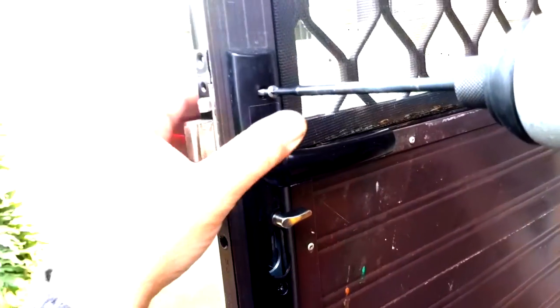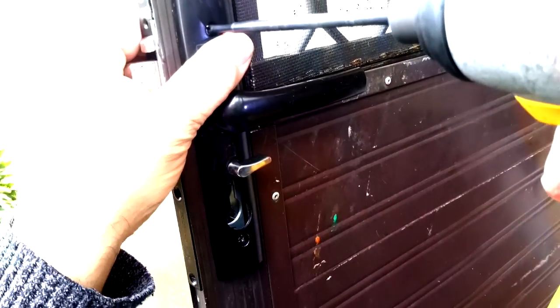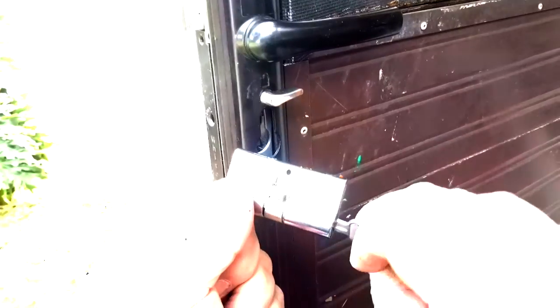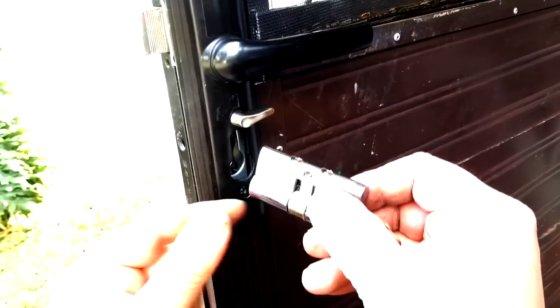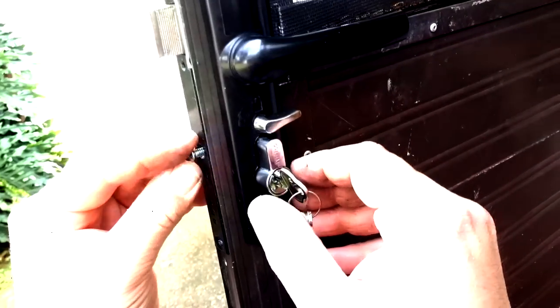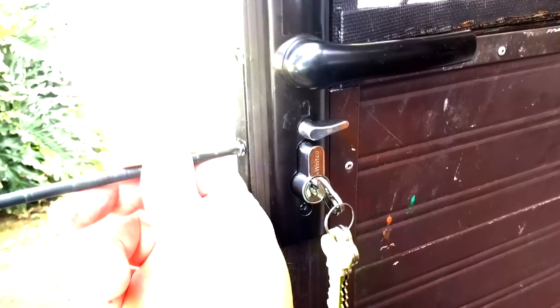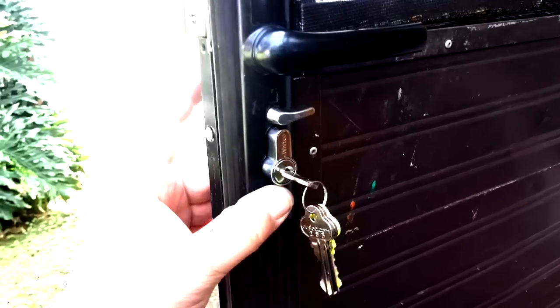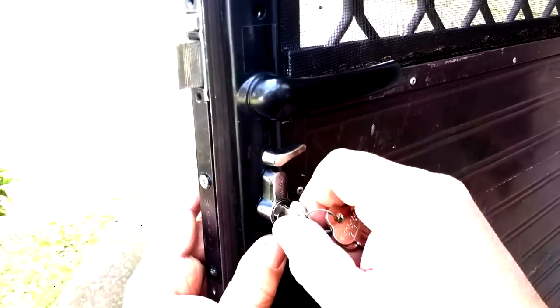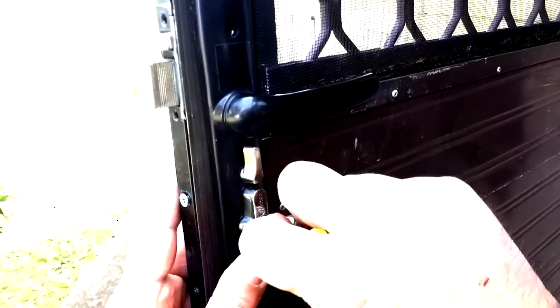Simply tighten them all up — nice and easy — then take your new cylinder. Put it in the locked position: push the little triangle so the big triangle pops out — that's the locked position. The tongue will pop out to its furthest point, which is what you want before you put the cylinder in. As long as you do that in the right position when you put the cylinder in and turn it, it will be moving in the right position.